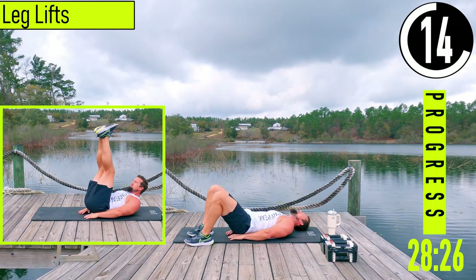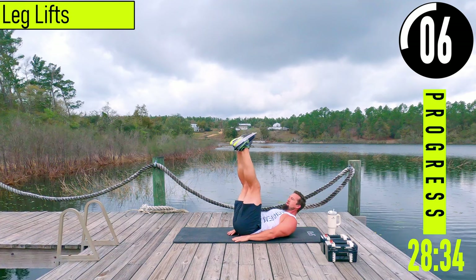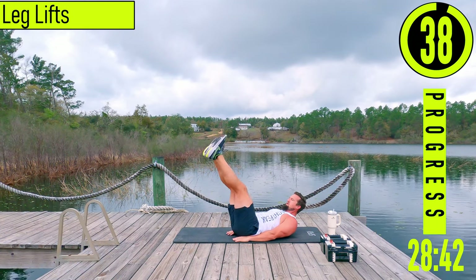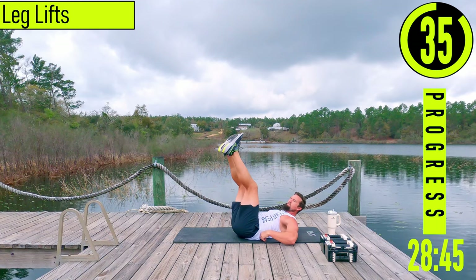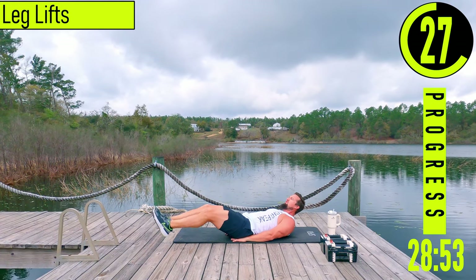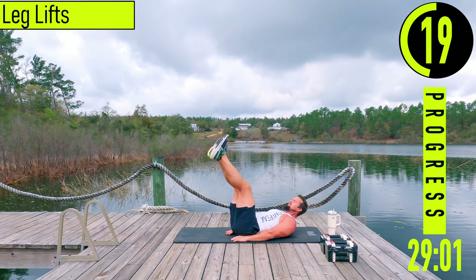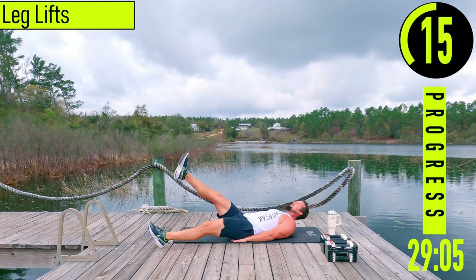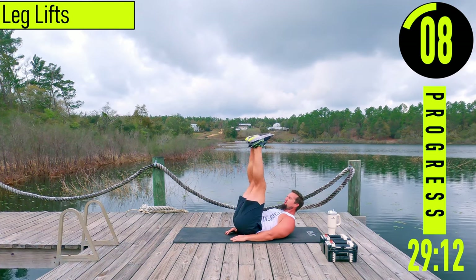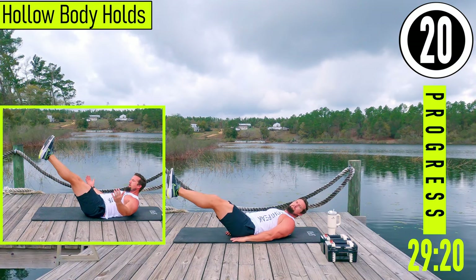Next we're going into leg lifts. Hands go under the butt, head up — we've got to keep our head up the entire time. Feet out and come up, back down. Make sure there's no space between your back and the ground. If you want to make it more difficult, get that little hip raise, really squeeze the core. If you need to make it easier, just alternate legs.